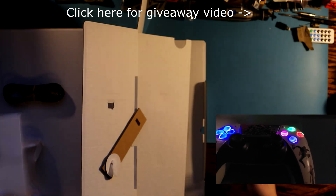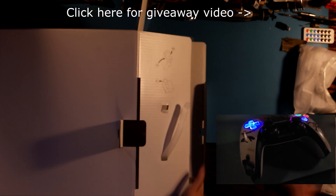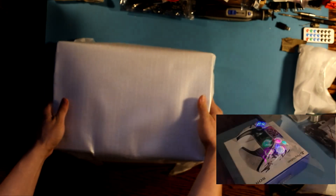Before we get started, I just want to give you guys a quick reminder that my giveaway video is live for my custom LED modified PS5 controller. All you want to do is go ahead and click that video, like the video, comment down below, and you'll be entered and all set for that giveaway.